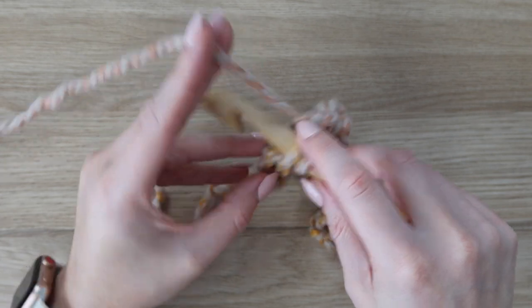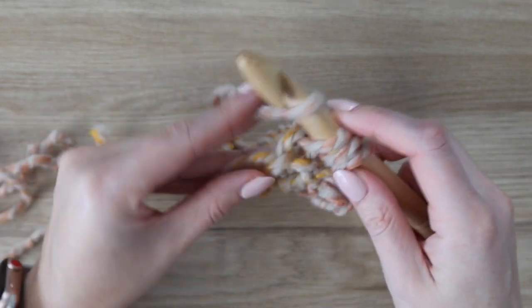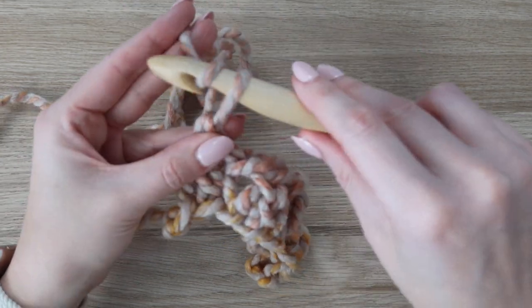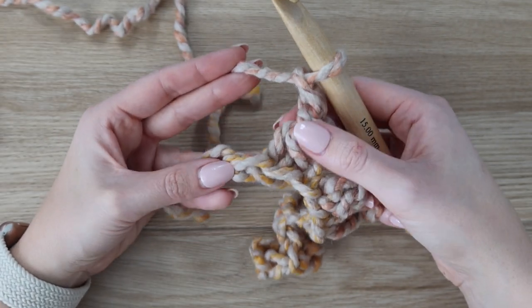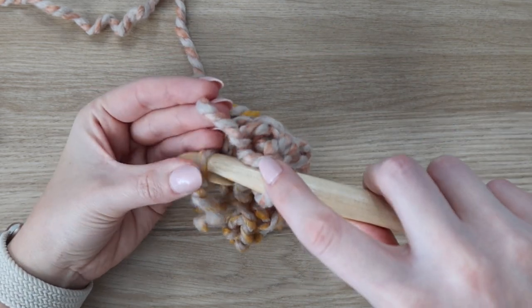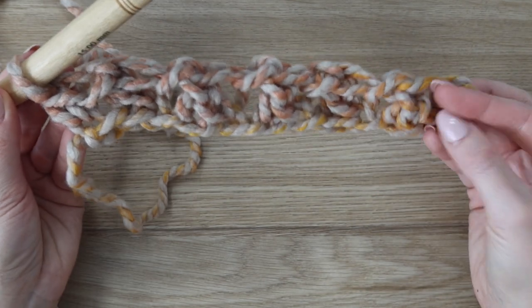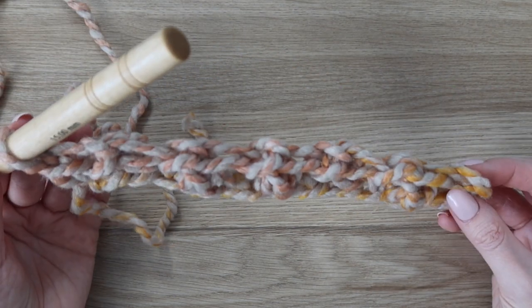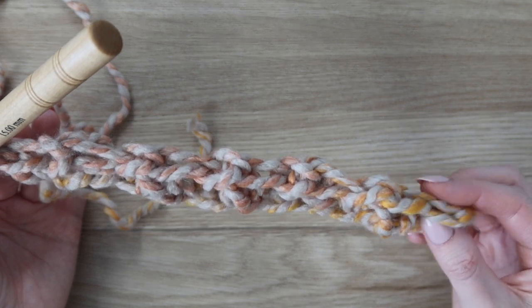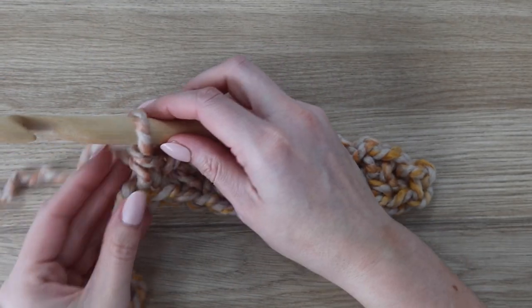Coming up on the final three chains of the row, go ahead and work one more stitch over the next two chains. When you have one chain left, don't forget to do your chain one — you're still ending with a chain one. Then in that final chain, finish the row with a single crochet stitch. That completes row one. Your stitch count will be a total of 55 stitches and chains — the chains are counted towards the stitch count. You should have 55.